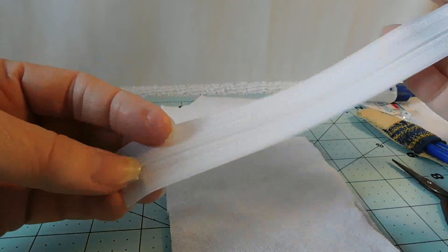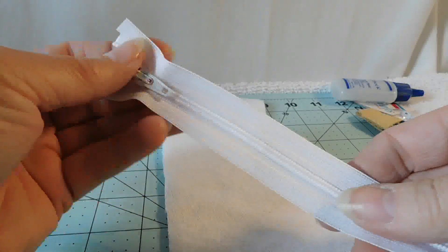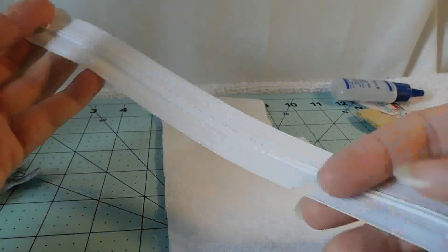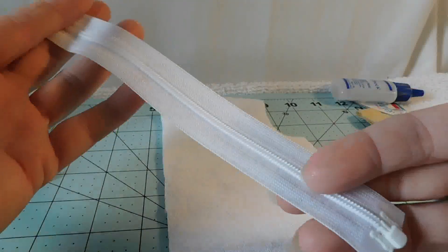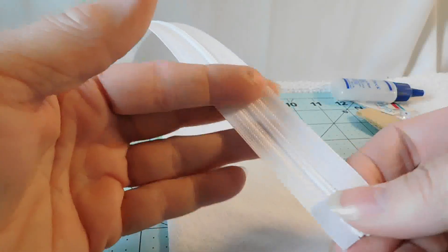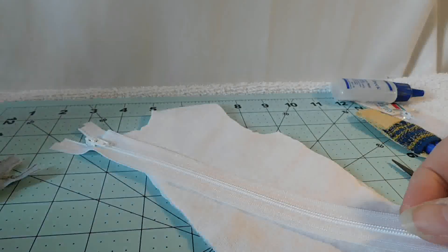Also be aware of the cost difference — a separating zipper is normally more expensive than a regular zipper, just so you're prepared for that.